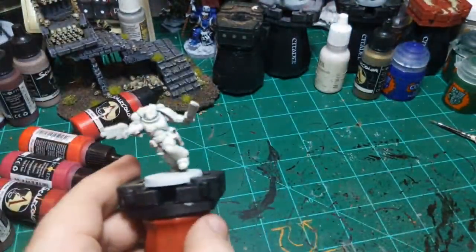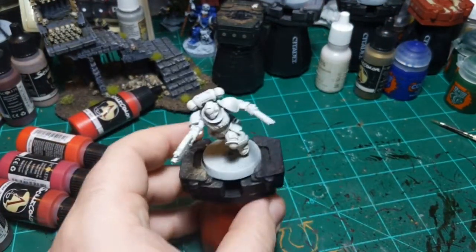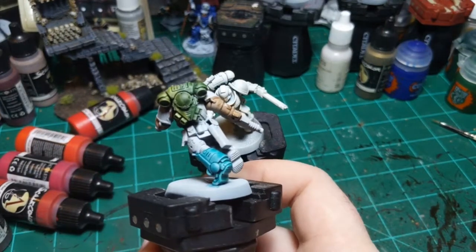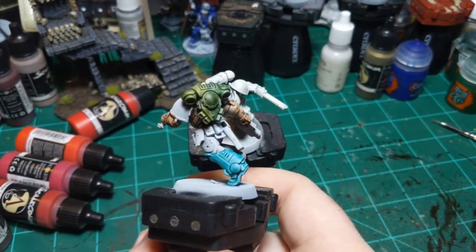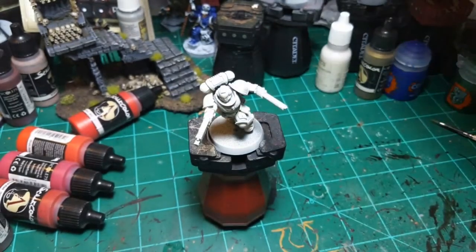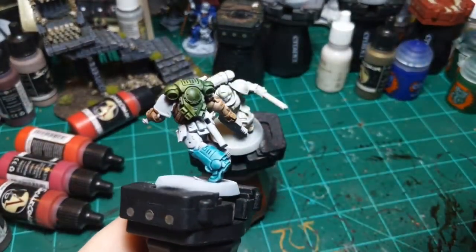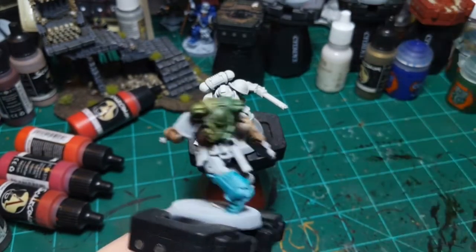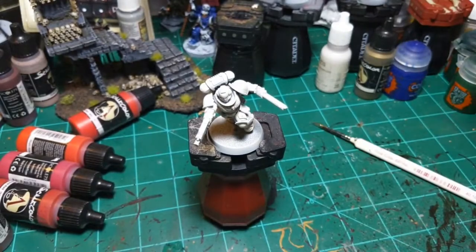I'm going to start with the green. I did some tests earlier, and what we're going to go with is Militarum Green with Creed Camo over top of it. That's the left half of the circle here - that's what we're going for.